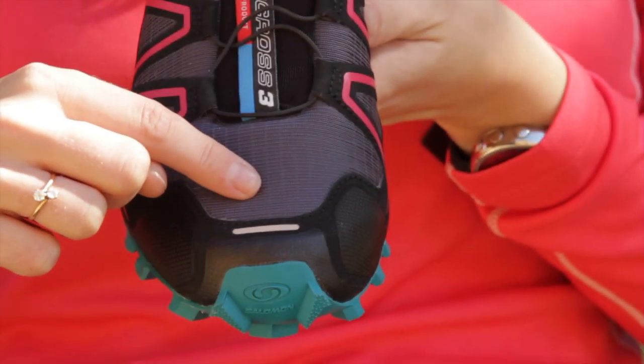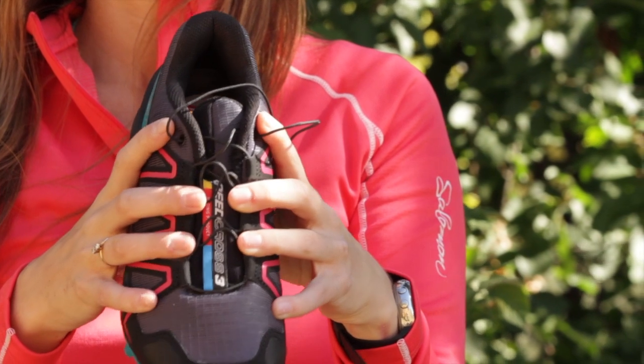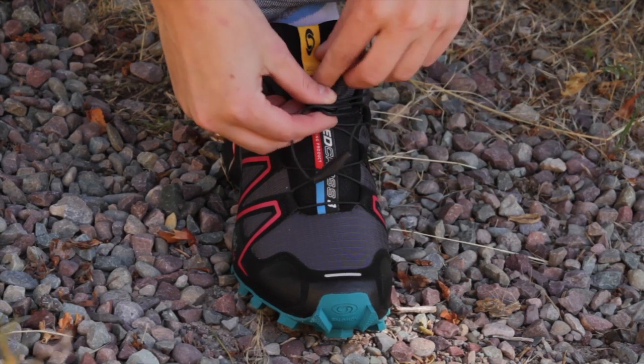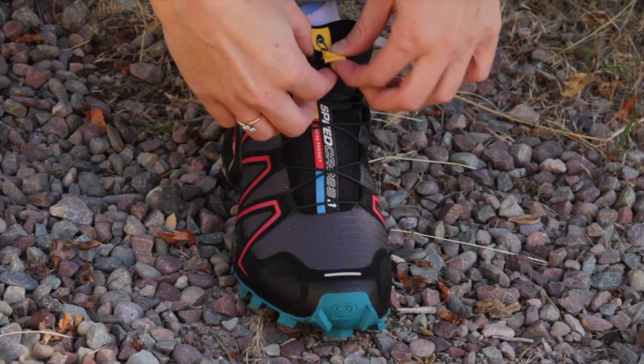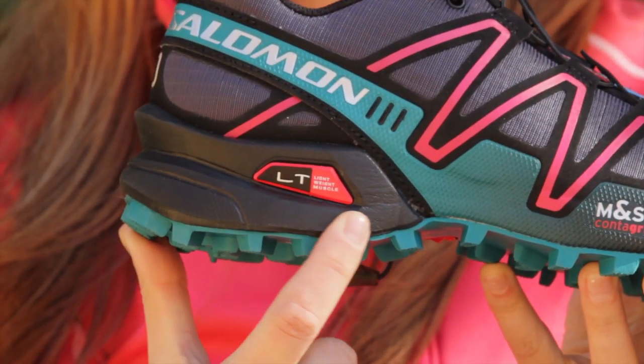Features of the Speed Cross 3 include anti-debris mesh, Sense Fit construction for improved fit, Salomon's patented quick lace system with lace garage, and an ultra lightweight midsole for cushioning.